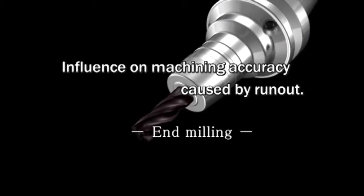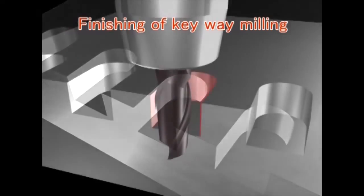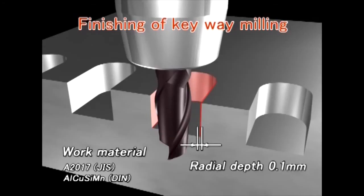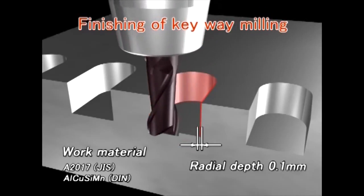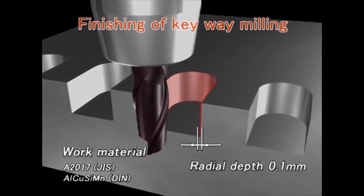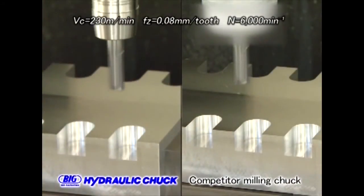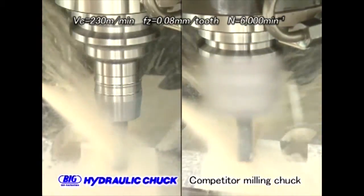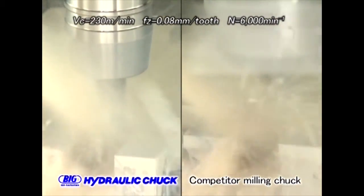Next, we show how the repeatability of runout influences end milling operations. We set up a finishing operation for keyway walls with a radial depth of cut of 0.1 millimeters. The cutter is a 2-flute, 12 millimeter diameter, and is cutting aluminum. The tool holders used for comparison are the hydraulic chuck and a competitor's milling chuck.